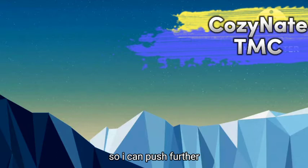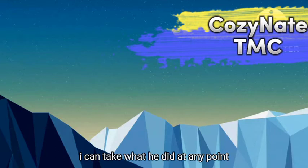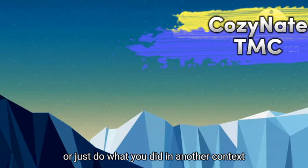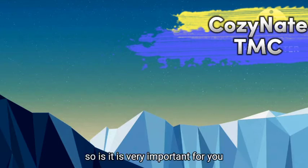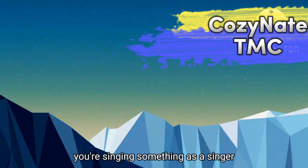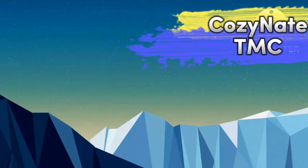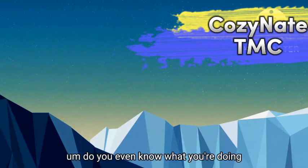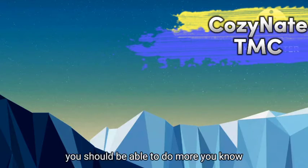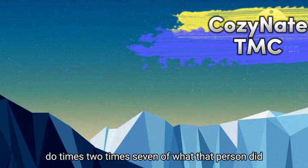I can push further — I can take what he did at any point and take it somewhere else, or just do what he did in another context. It's very important for you to have a good music foundation and understand what you are doing. As a singer, you're running a scale — do you even know what you're doing? When you know what you're doing, you should be able to do two times, seven times more than what that person did.